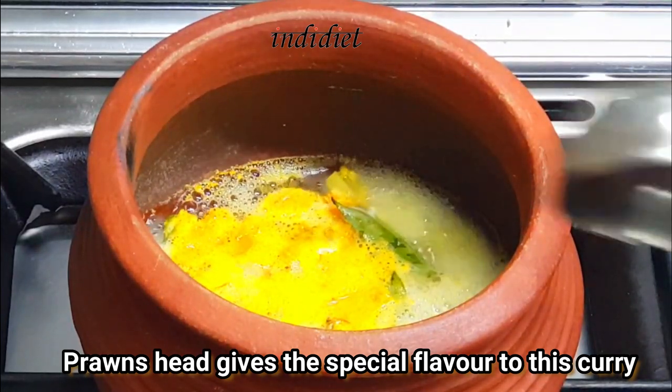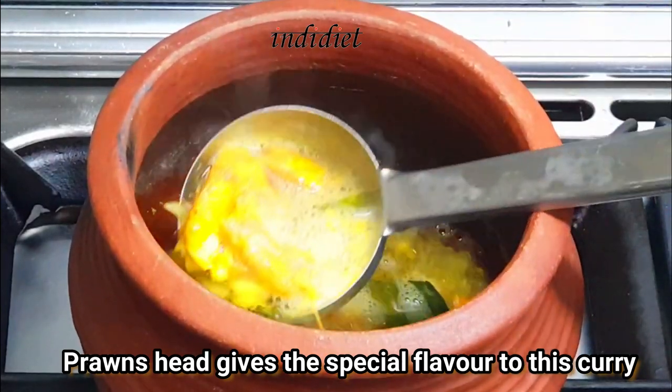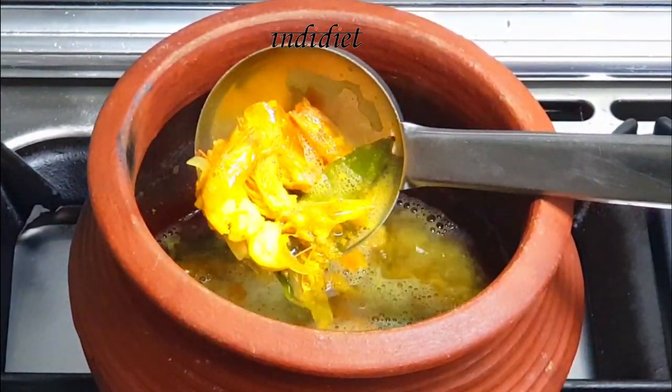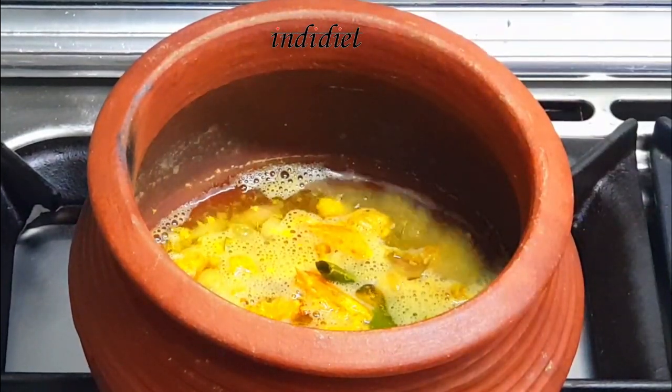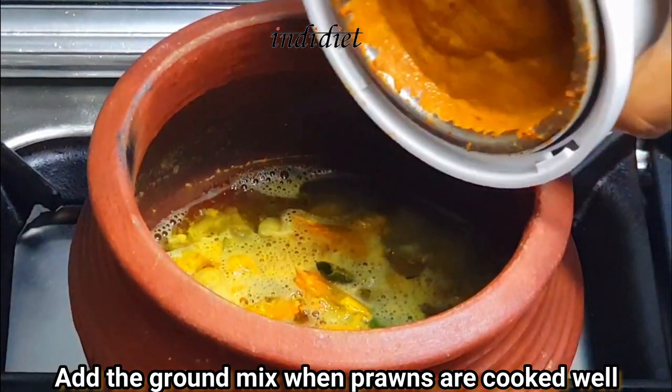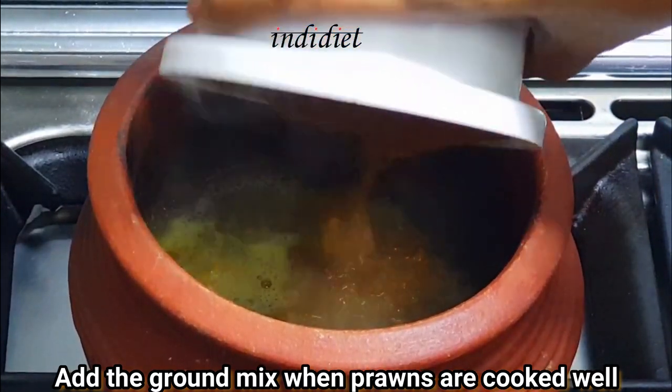I will cook the rice. I will give it a good taste. I have done this recipe for my grandma. I am doing the recipe for my grandma. I am going to make some rice.